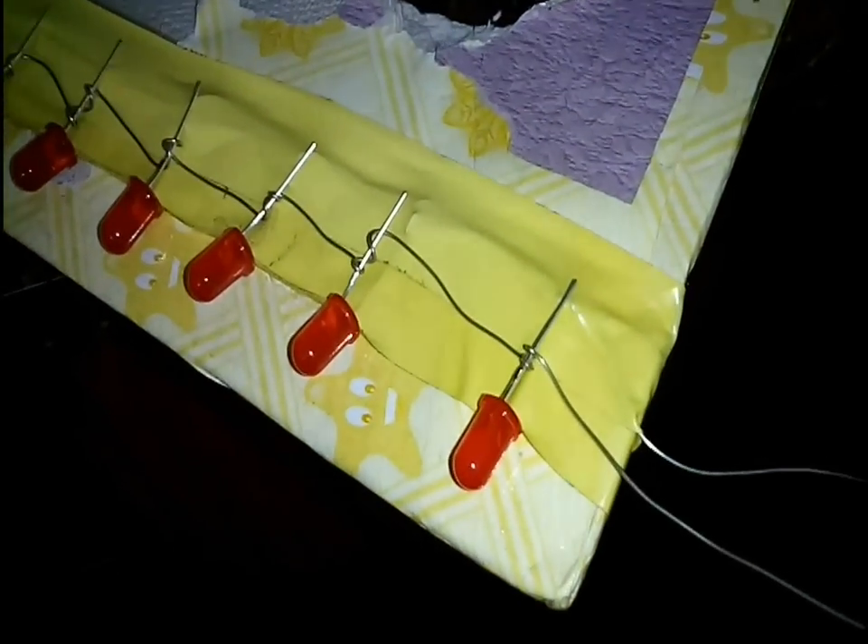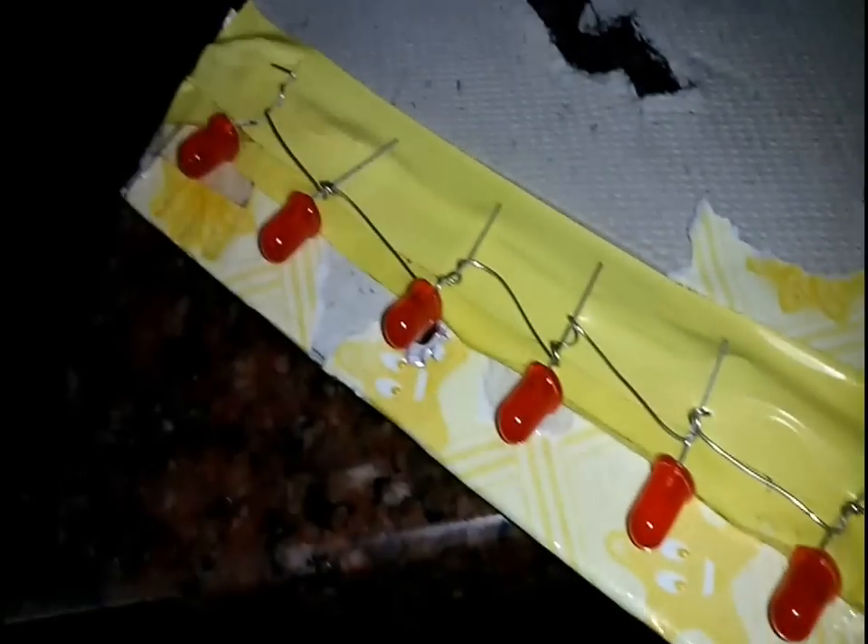Now stick 8 to 10 red LEDs below the eyes inside the cardboard and connect all the positive terminals of the LEDs. Make loops around each terminal like this to connect the terminals without the need of soldering. Now secure the connections with insulation tape and also connect all the negative terminals like this. Use insulation tape to protect the connections.